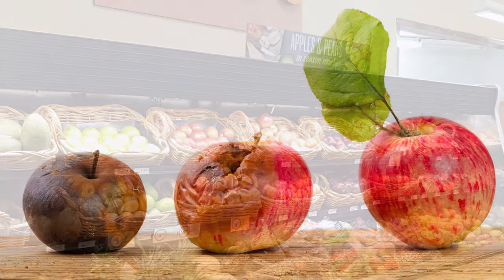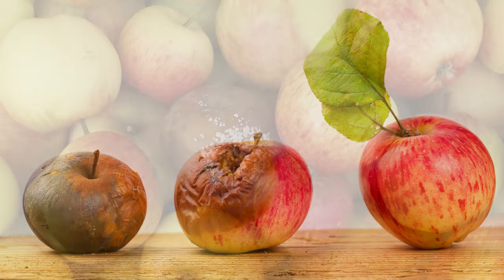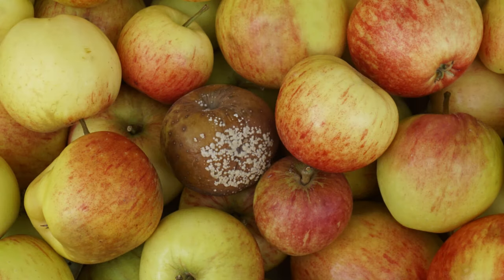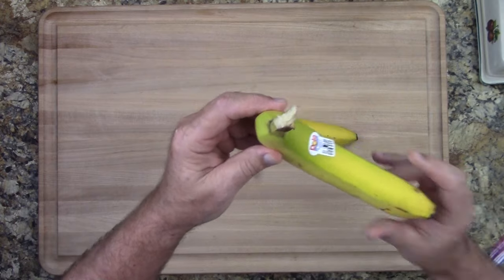If an apple is damaged in some way, it gives off ethylene gas at a much faster rate. That will cause the apples around it to ripen quicker. And that's why they say one bad apple can spoil the whole bunch — because the ethylene gas coming out of the damaged apple causes the other ones to ripen much quicker. Now that we know that information, we can use it to our advantage.